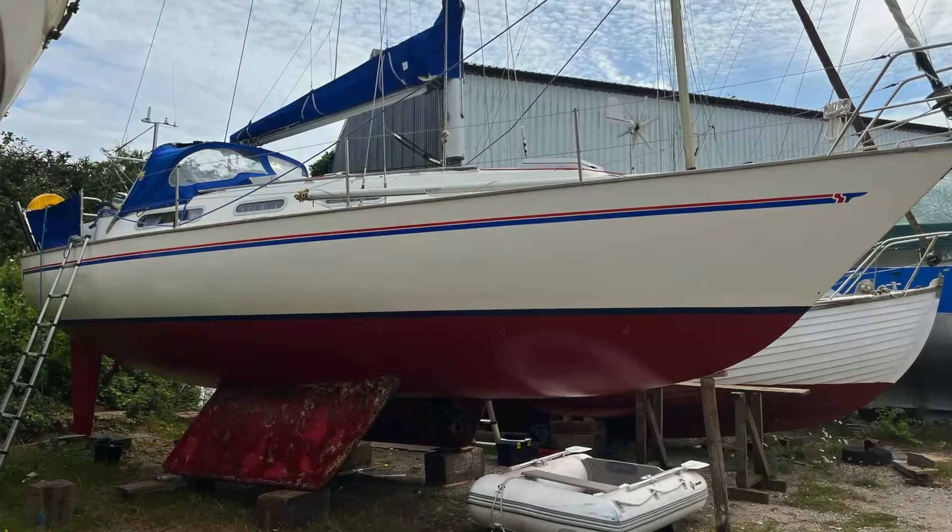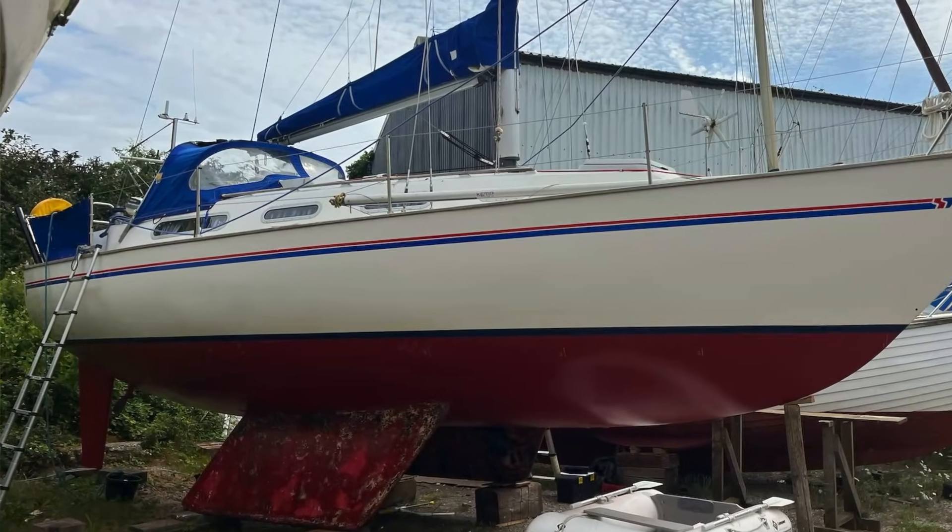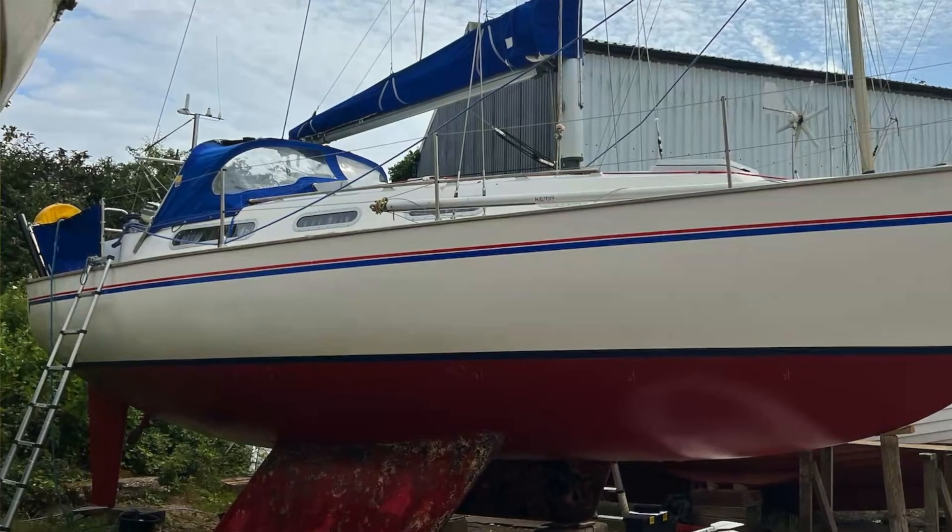Today I'm surveying a Sadler 34 sailing yacht from 1990. Sadler made about 260 of their Sadler 34s between about 1983 and 1995. They're well laid up hulls and interestingly they've got a polyurethane foam core between the inner and the outer hulls, which makes them unsinkable but really gives them a load of buoyancy and a little bit more extra thermal protection, so they're quite sought after for that regard.